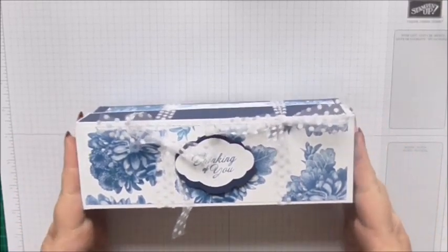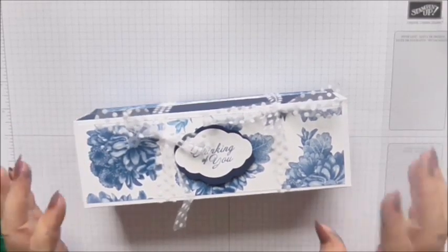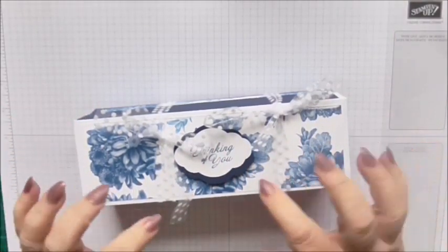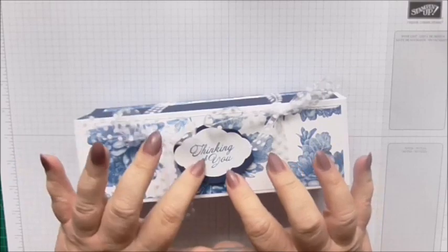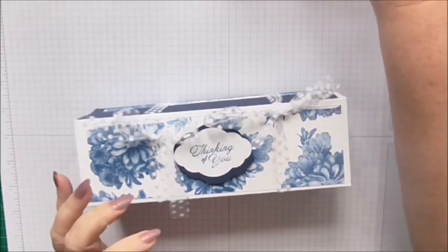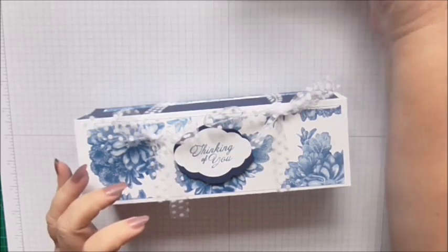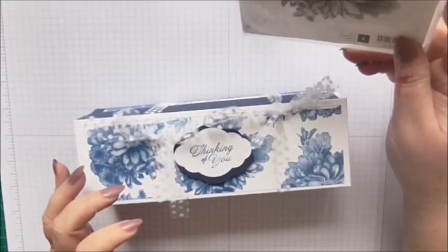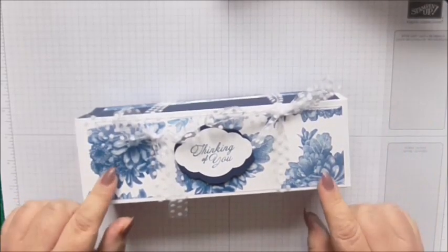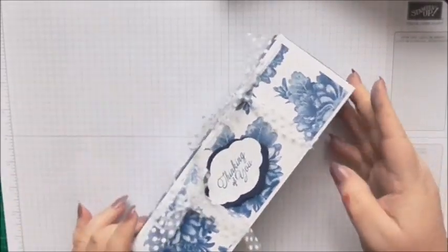Today I've got this really big box which contains a really big candle. I'll show you in a minute. It's tied up with polka dot string - it's white and blueberry bushel. I've used the Pretty Label Punch, blueberry bushel ink, and the retired Heartfelt Blooms, which was a celebration item that I absolutely loved.